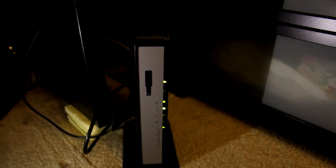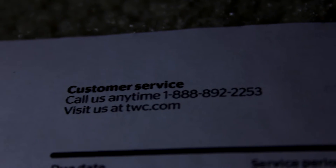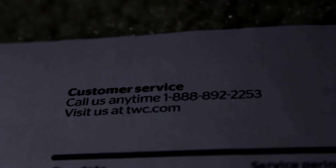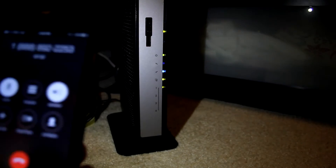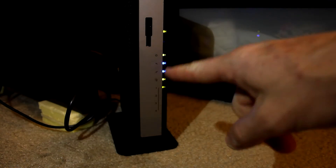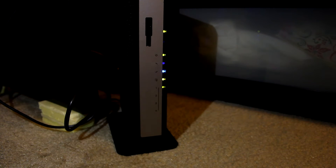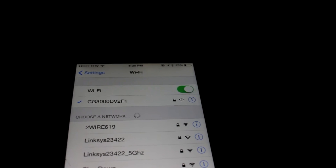Now is the important part — we need to call Time Warner Cable and give them the information so we can get the proper speeds we're paying for. The number I'm calling is 1-888-892-2253. I have the phone on mute right now; we're about seven minutes and 48 seconds into the phone call. He is sending signals to the cable modem router and all I had to give him was the model number and the CM MAC number, which is on the back of the device.